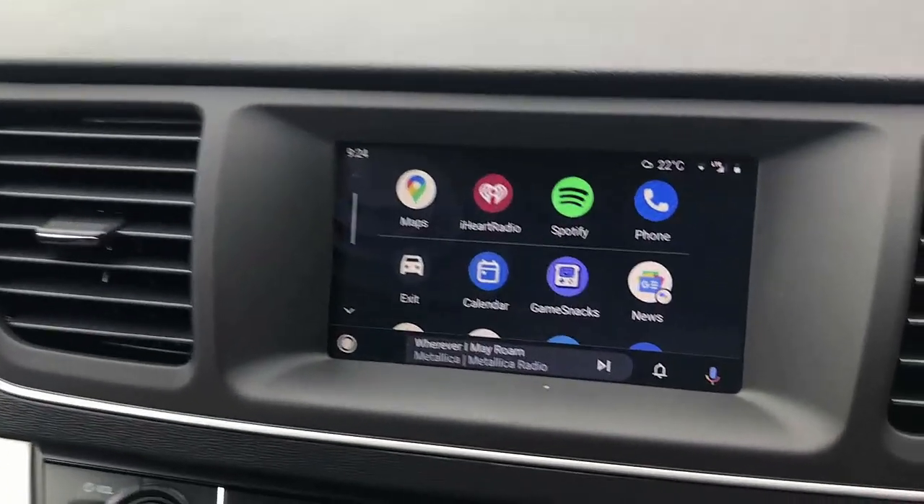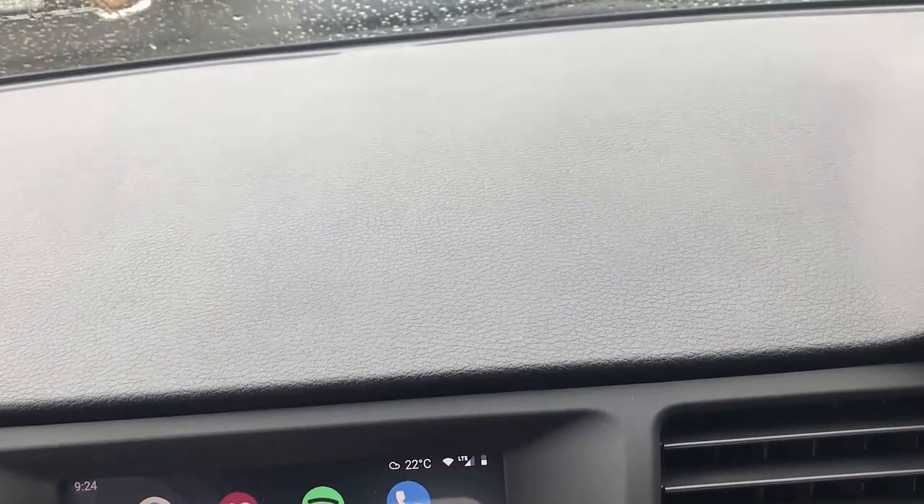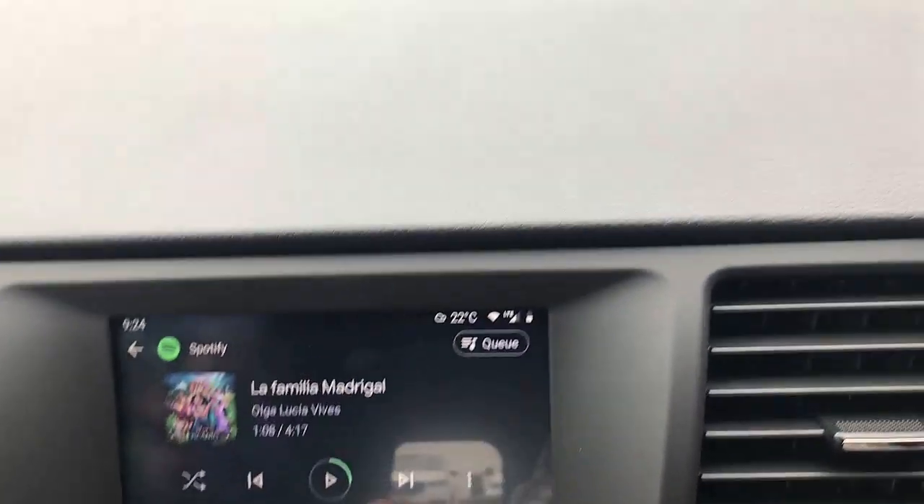As you can see, it's not connected yet. But from here, of course, you can just go anywhere — Maps, you can go to Spotify, just play some music from Spotify.